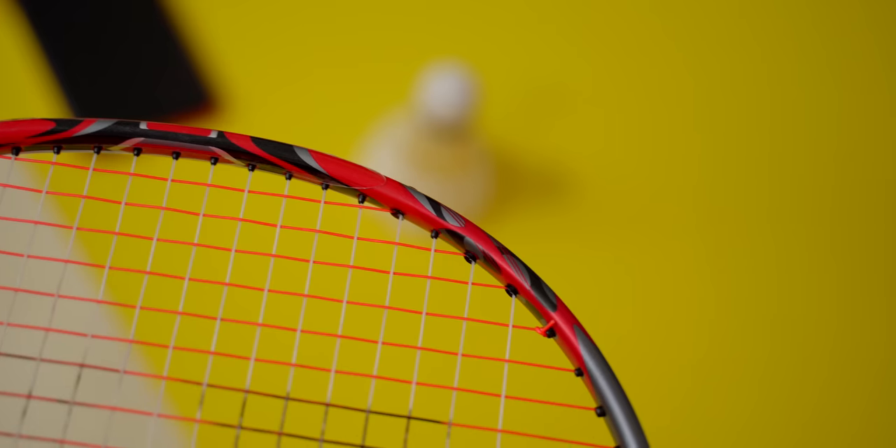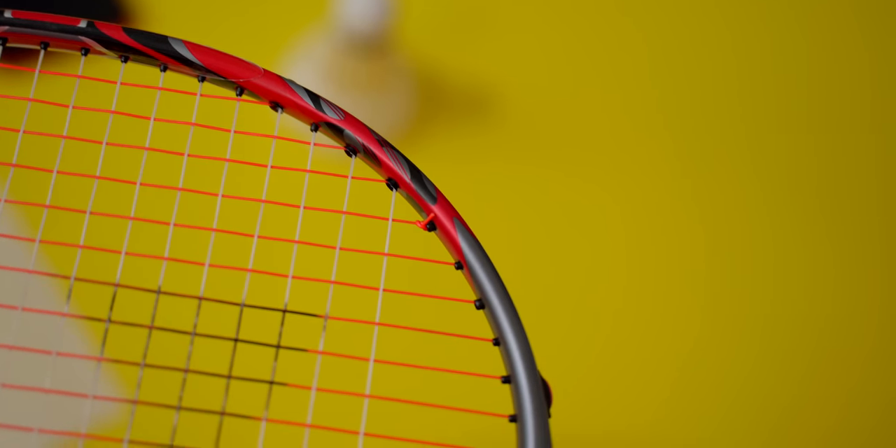You've spent a lot of hard-earned cash on nice, expensive rackets, and when you get on court, a clash happens and you see chips on your racket. It's painful, isn't it?